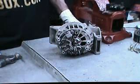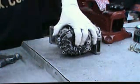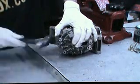Now we're going to break the two pieces apart. Place one hand on the back half of the alternator, take a ball-peen hammer and tap at 180-degree intervals.